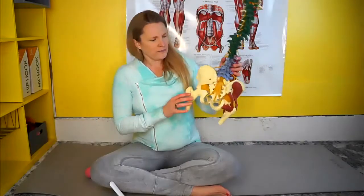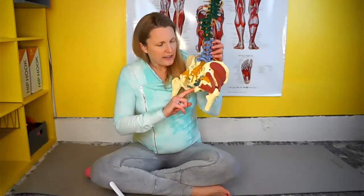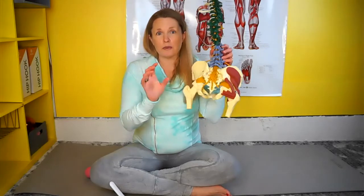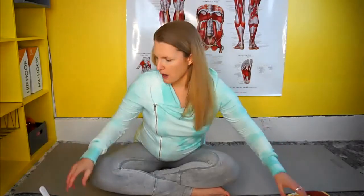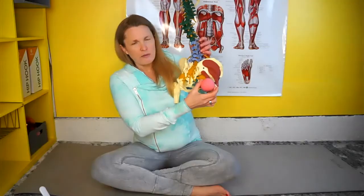The other thing I want to mention is these deep hip rotators on the outside. The obturator internus, which we just discussed, is part of this muscle group, but there are quite a few other muscles right here that you can address with a small ball. You can use the four-inch ball, but I find that a smaller ball will help get in there a little bit deeper to release this area.